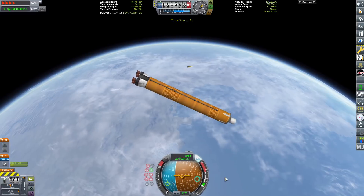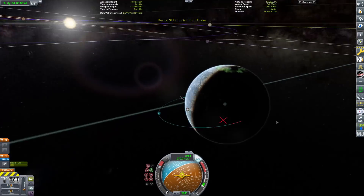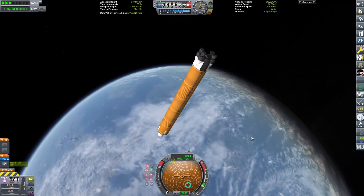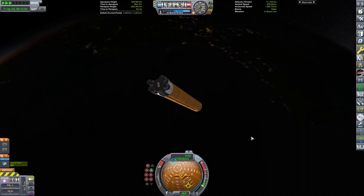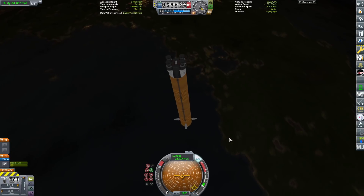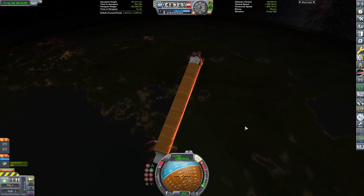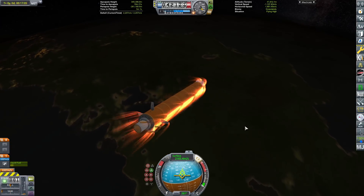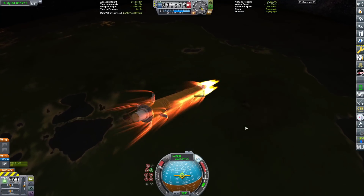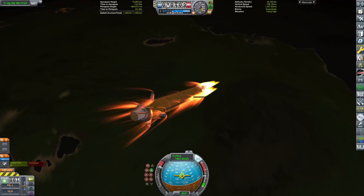If you don't know how the SLS launch profile works: it launches, and the core stage gets its apoapsis set to a really high altitude — just at 400 kilometers in KSP. Then the upper stage, or the Interim Cryogenic Propulsion Stage — which is a Delta IV Heavy upper stage — won't circularize, but it'll just raise the periapsis above the atmosphere and continue on to the Moon for Artemis. The core stage is on a sub-orbital trajectory, but we did have to do a little burn to move the trajectory so we didn't overshoot this little island. Now we can relight the engines to do our entry burn, because those four air brakes help, but the core stage is pretty big, so we do need a lot — we need a little help from the engines to slow it down.